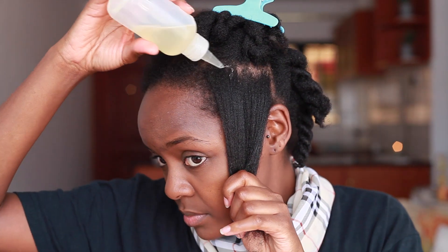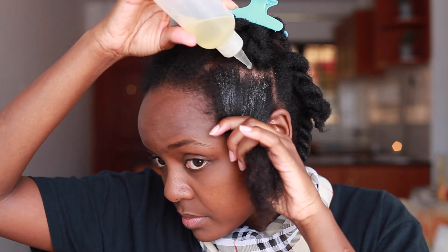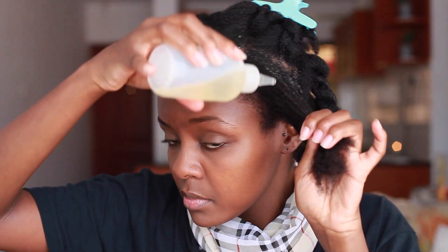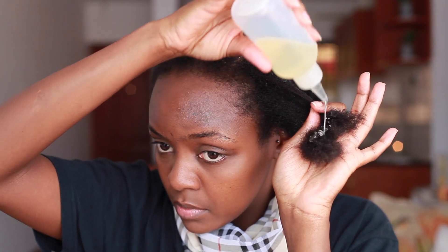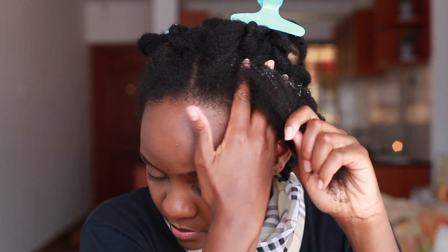I always start by applying the oil directly onto my scalp, just to make sure that my scalp is benefiting from all the nutrients. Remember guys, a healthy scalp is the key to promoting healthy hair growth. And then I work that oil to the rest of the length of the hair.